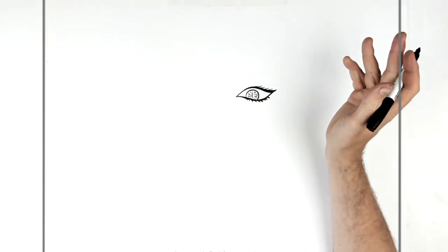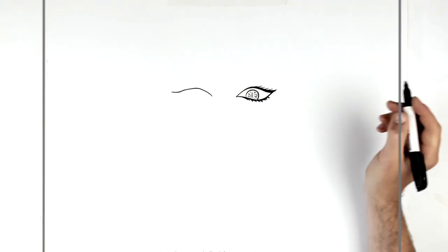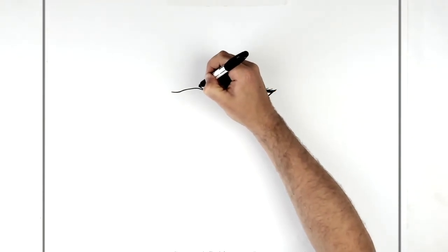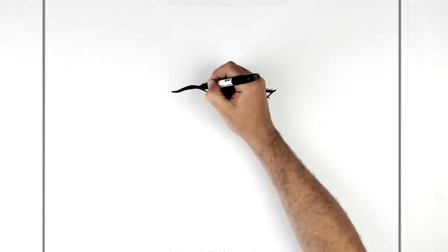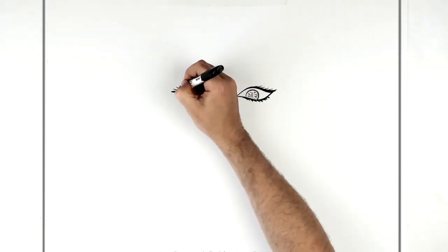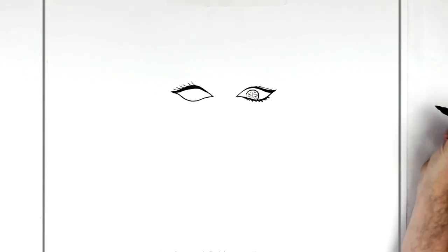We'll get the other eye first just to kind of get them even. Same sort of thing — it doesn't have to be exactly the same. Remember that eyes aren't actually symmetrical, contrary to popular belief, so this goes up and around. They're not perfectly symmetrical — let me just make this line thicker. Let me add eyelashes sticking up, and then the bottom eyelid with a spike here in the front, and thicken this up a little bit.